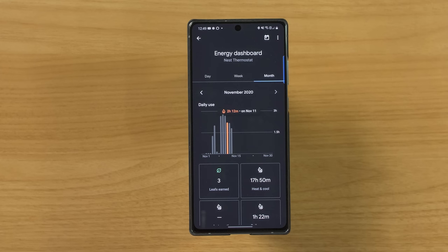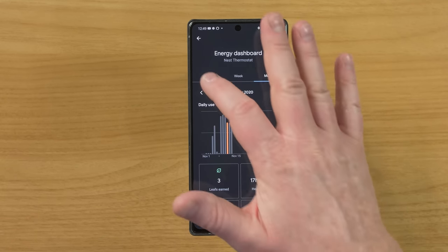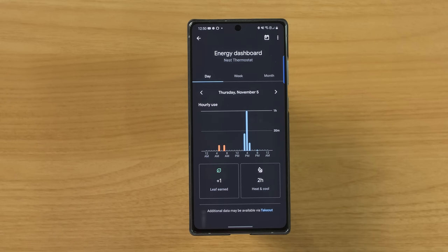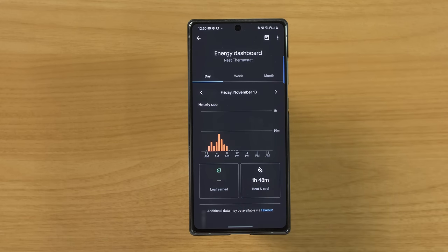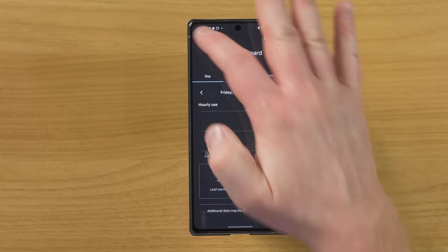It's really great that now everything is included right in the Google Home app without having to go to the Nest app. So it's really nice — it is all right here. After browsing through your history and wanting to go back to today, just tap on the calendar icon and it will jump back to today.